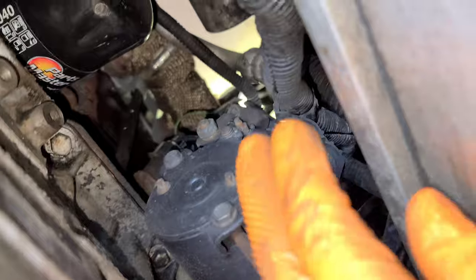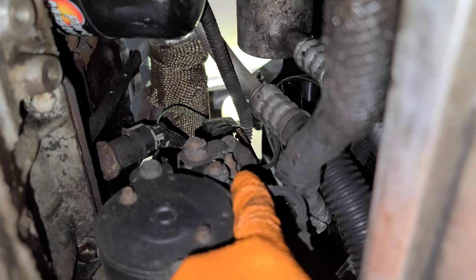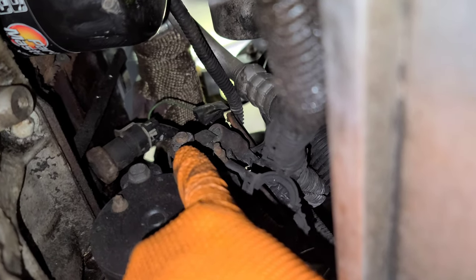That right there is a 15 millimeter socket. You can come through here too if it's easier because of the cables and wiring. This one here is going to be a 13 millimeter, and the small one is going to be an 8 millimeter socket.